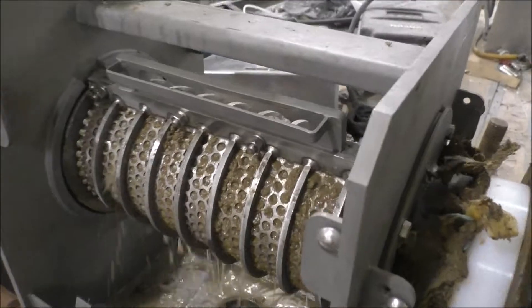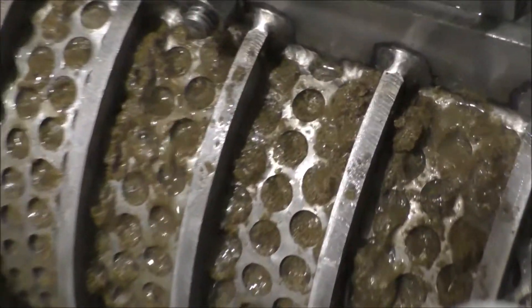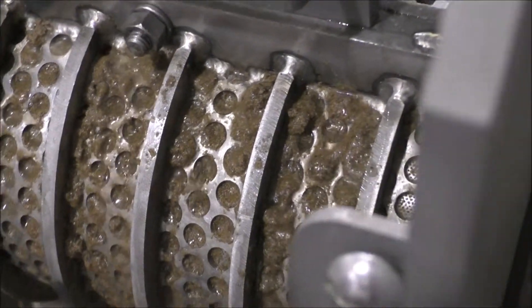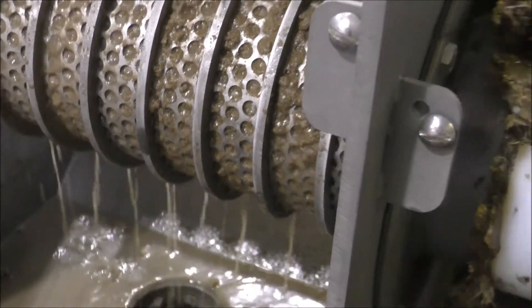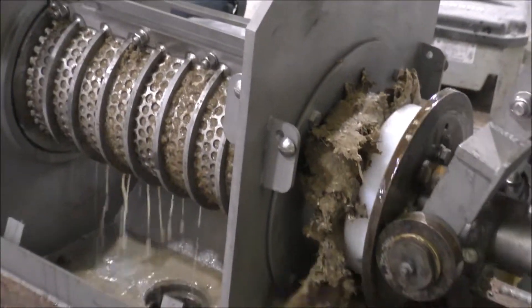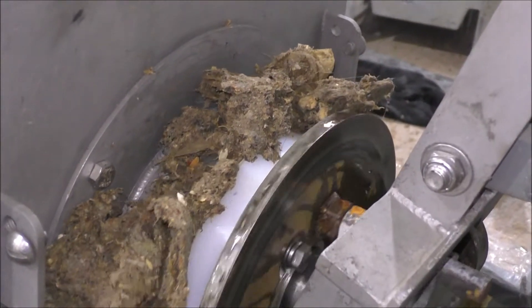Screen's not blinding. Some sludge coming through the screen up there. I think this should work on a wedge wire screen and it'd be a lot more robust. The rotating cone's helping — that's keeping this stuff coming out.